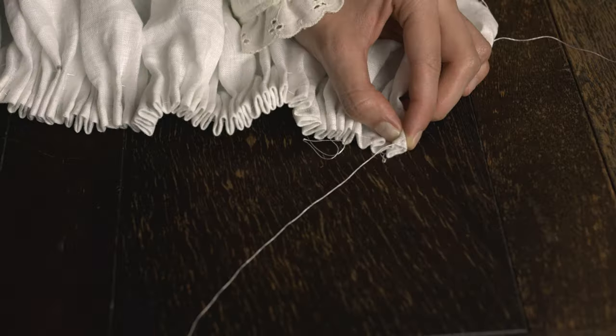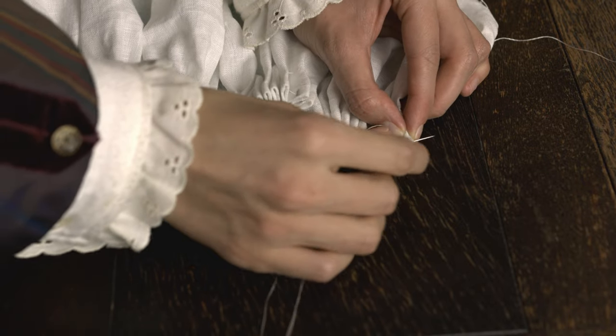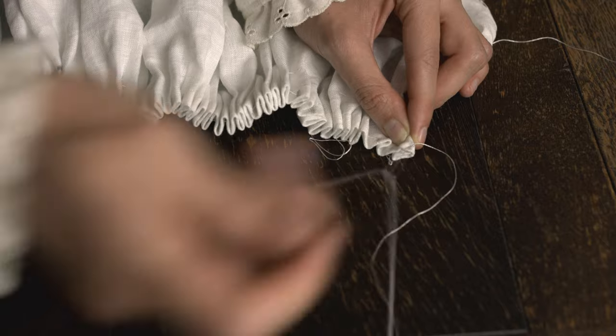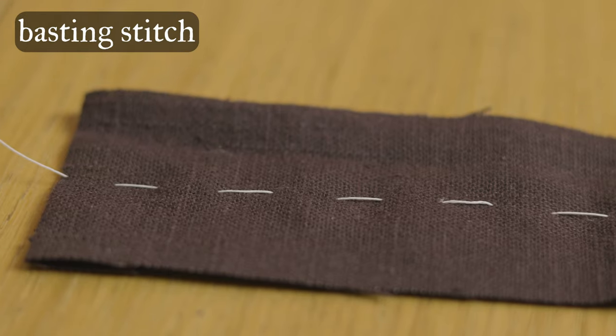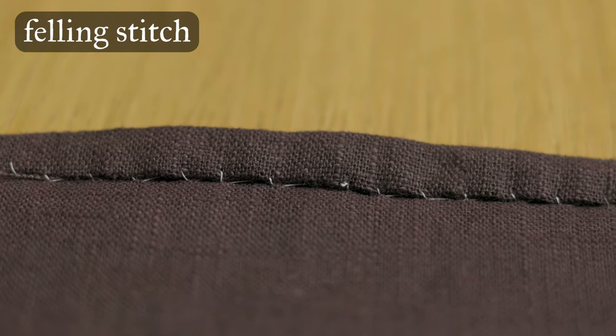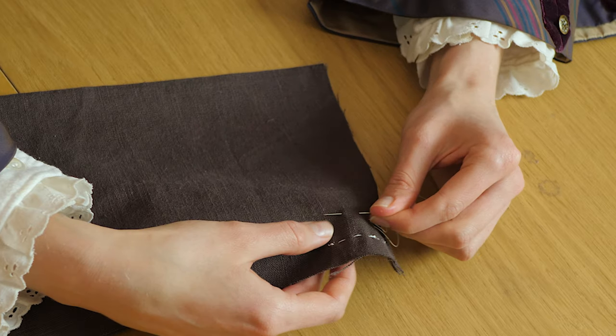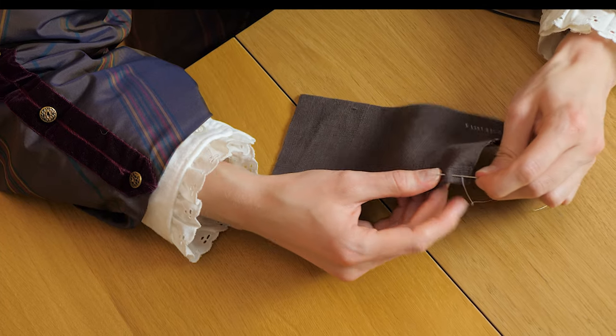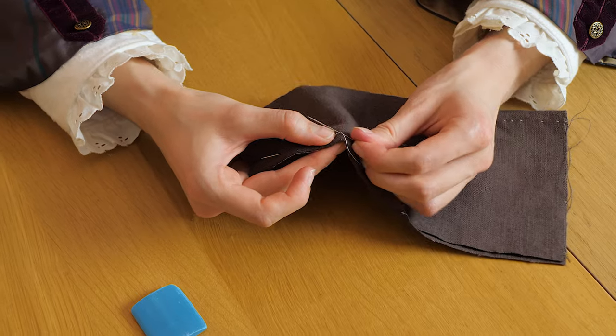There are certain parts, such as the cartridge pleats, which need to be made by hand even if you choose to use a machine for the rest. For this tutorial, you'll need to know the basting stitch, the back stitch, the whip stitch, and the felling stitch, all of which I teach in my 7 Essential Historical Hand Sewing Stitches video. If you are unfamiliar with any of these, I've linked the video in the cards.